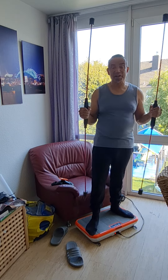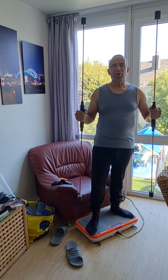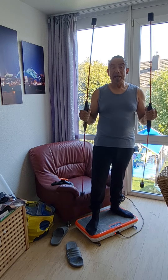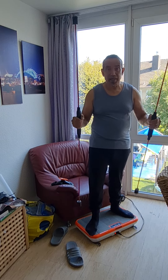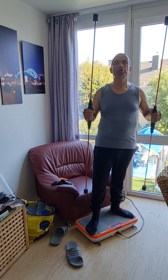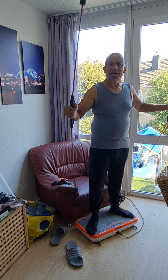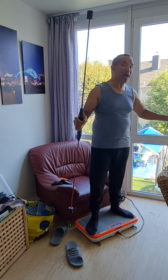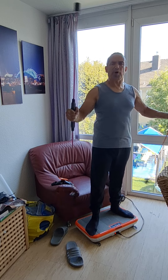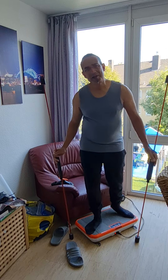Friends, our time is up and this is all we have for today. I wish you a wonderful, healthy, and happy day. Stay happy because that is good for your health. Even the Bible says laughter is good medicine, so laugh as much as you can. Thank you very much, bye for now.